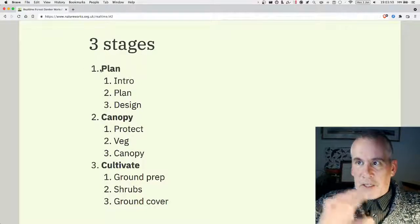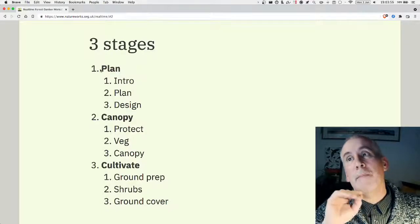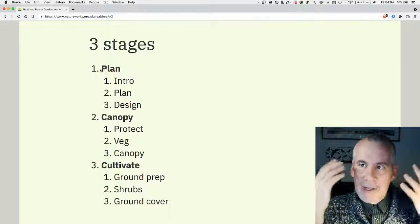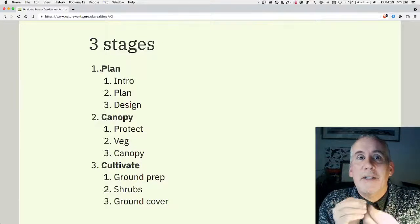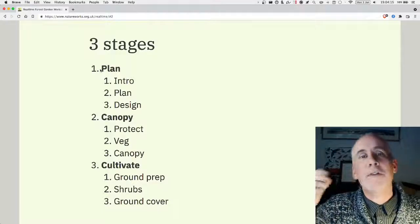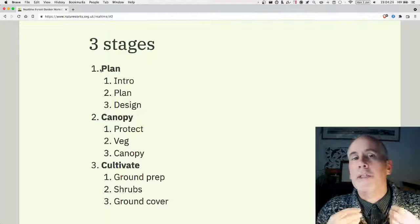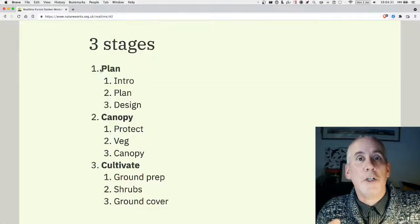Tonight's live stream is in three sections, because there are three stages to creating a forest garden. It's an artificial division but it helps get things lodged in your head and breaks it down into manageable chunks. The three stages are: planning, canopy, and then cultivation. The first part is about planning — looking at what you've got, designing, and creating wish lists.